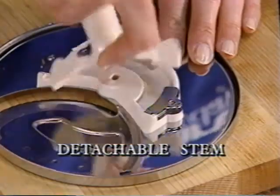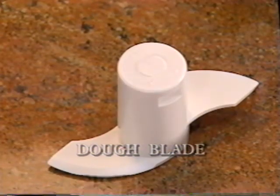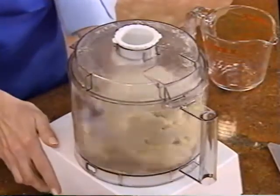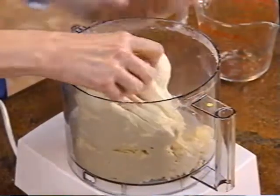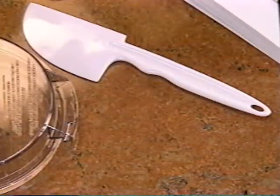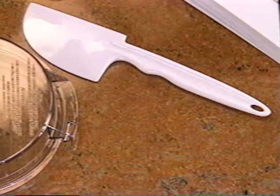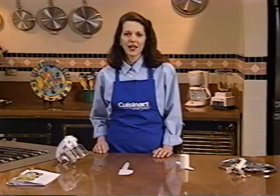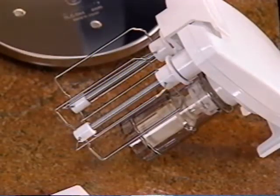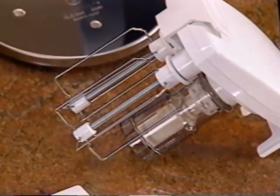Your detachable stem fits all discs and lets you store them neatly. Even if you've never made bread before, you can now with this remarkable dough blade. Use it for large recipes calling for three and a half cups or more of flour. A sturdy spatula contoured to use inside the work bowl comes with all models, and all the parts except the motor base go right in the dishwasher. If you have a pro food prep center, you also have a whisk attachment. Use it right inside the work bowl to whip cream, beat egg whites, or mashed potatoes.